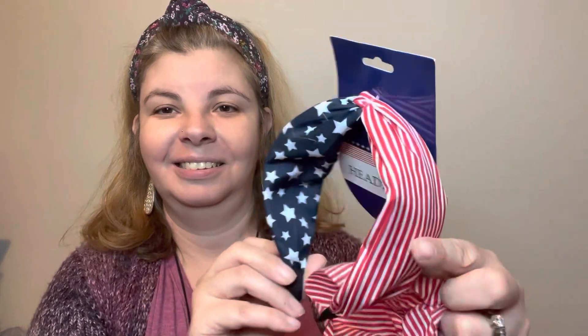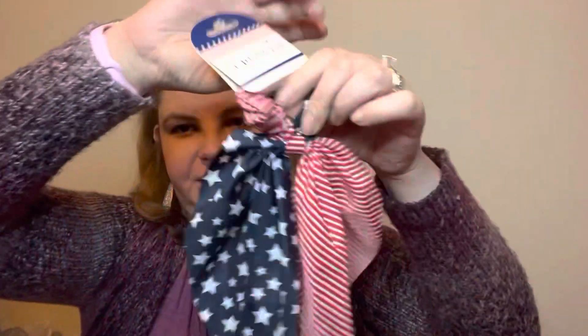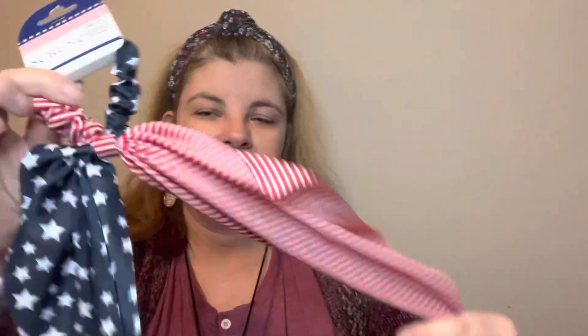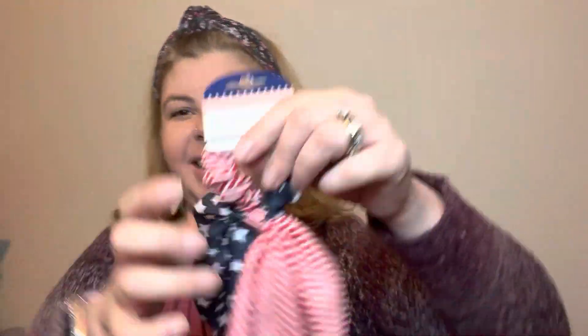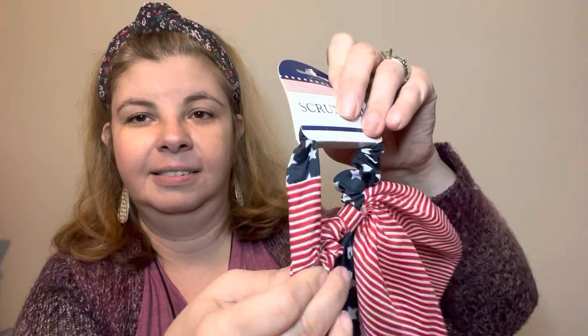The next item I found was this patriotic headband — this is adorable, I love it. I also found the hair tie that matches, which I think I'll probably end up wearing more, especially on a hot day with my hair up. I love the stars and the stripes together — I think they did it so well. It's sewn up nicely — how cute is that!